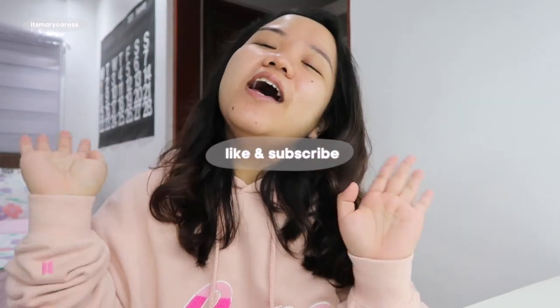But first, before I show you the contents of this video, don't forget to like and subscribe and comment down below on what videos you want me to upload next because, guys, I'm really running out of ideas. So if you have suggestions, just comment down below. And right now, okay, let's start with this video.